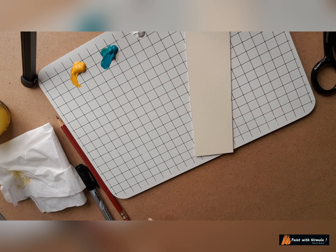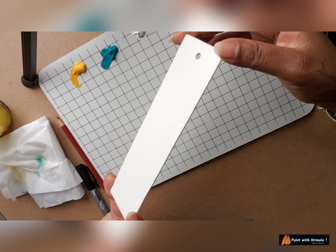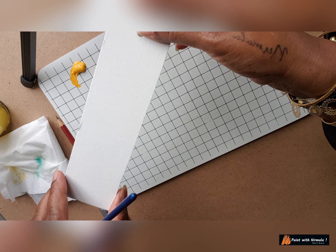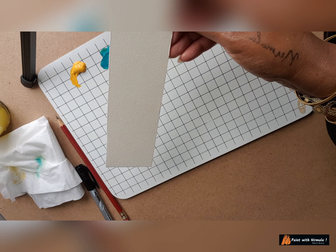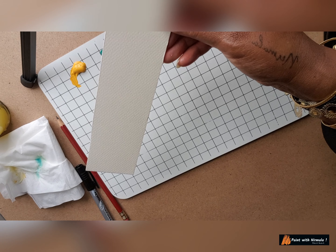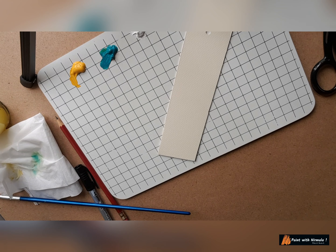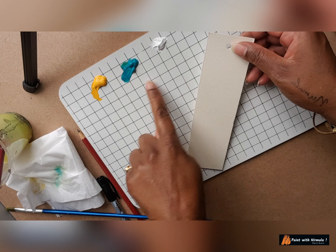Hi everyone, how are you today? Today again we have another project — this is a bookmark. I'm going to make a bookmark out of this paper. This is a hard board on which we can use acrylic paint. Acrylic paint can be used on any surface — wood, plastic, or paper, thick. This is a thick paper which is available in most stationeries where art material is available.